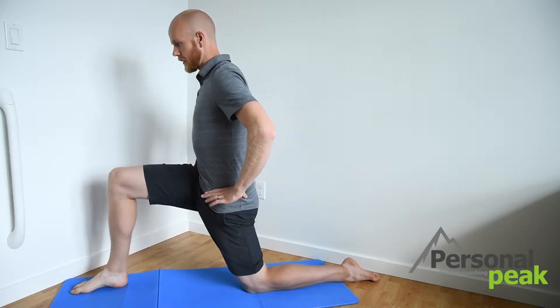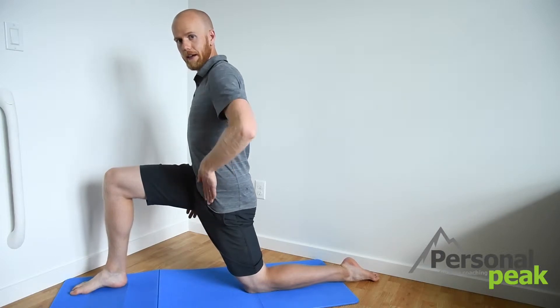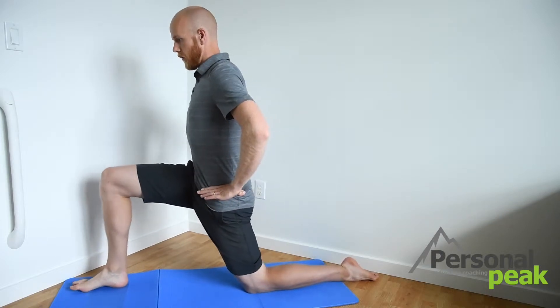As I move forward into that stretch, I should feel the stretch through my hip flexors down the front of my leg right here. Coming forward like that, and we're going to hold this stretch for 30 seconds on each side.